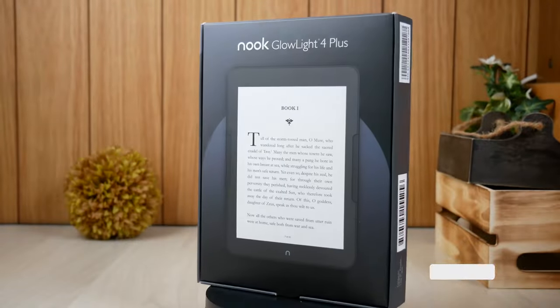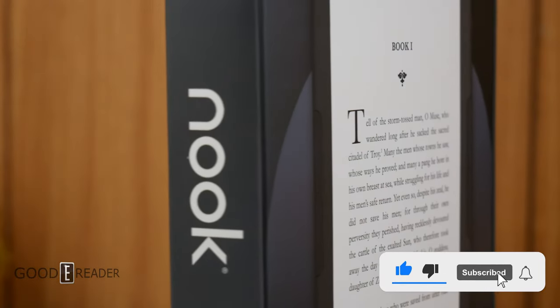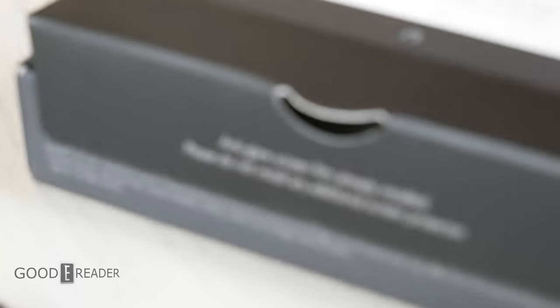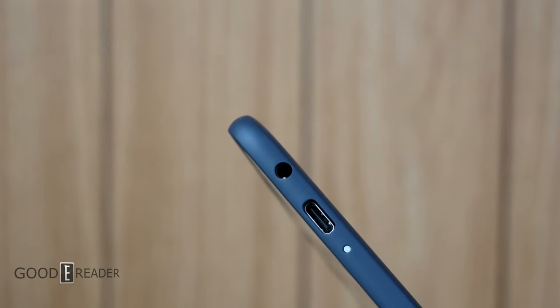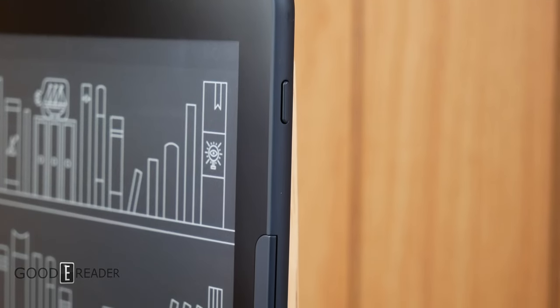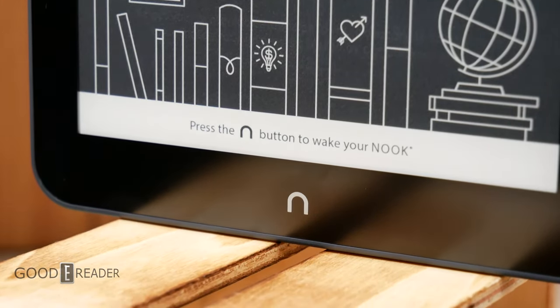This is a momentous occasion. Say hello to the Barnes & Noble Nook Glow Light 4 Plus. This is a 7.8-inch e-paper display with 300 ppi, a flush screen and bezel design, glow light, night mode, and it's waterproof. Not only that, this is also equipped with an extremely rare 3.5mm headphone jack to listen to audiobooks right off of the unit itself. They certainly are breaking a lot of ground with this new unit and trying things they've never tried before.